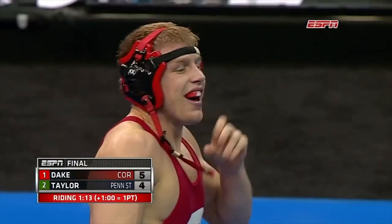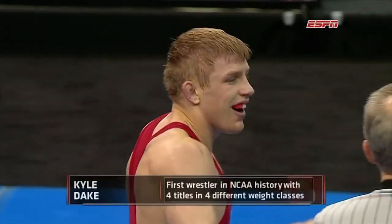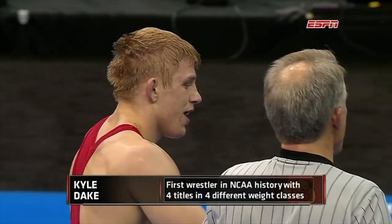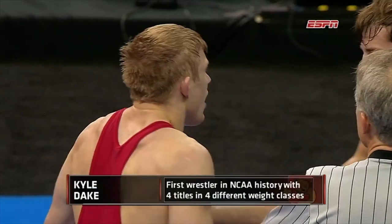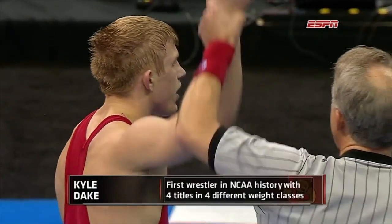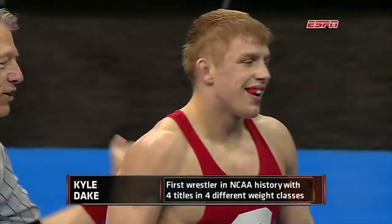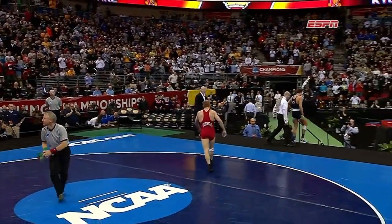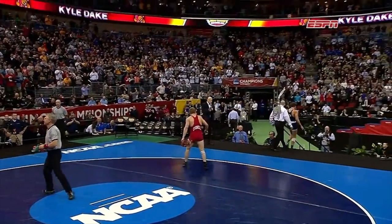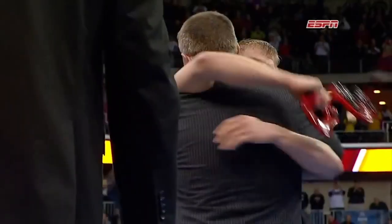Dake goes down as one of the best college wrestlers of all time, beating David Taylor in his last hurrah. Taylor ends up being a four-time finalist and two-time champion by the next year. Dake won four NCAA titles in four different weight classes — a feat that may never be repeated, as most wrestlers only touch one or two weight classes throughout their college career. As for David Taylor, I give him a lot of credit for rising to this challenge. They've both known each other since they were little; it's only fitting they would meet in the NCAA finals, and then years later be on the same team winning world titles together. It's honestly a beautiful story.